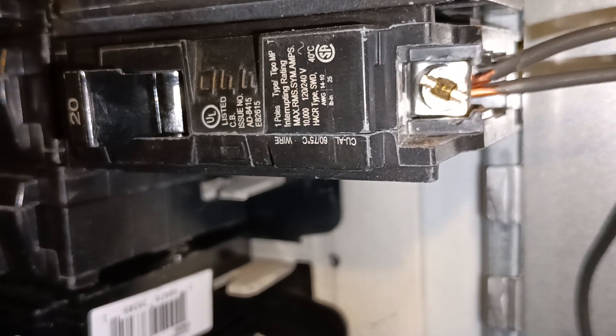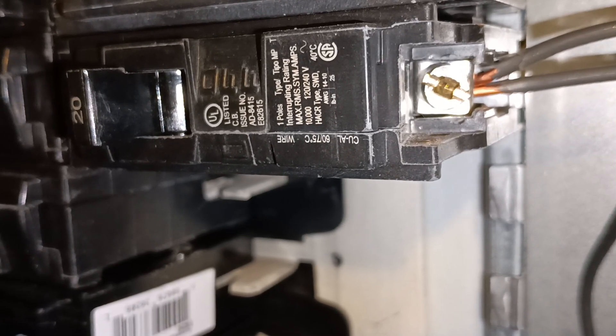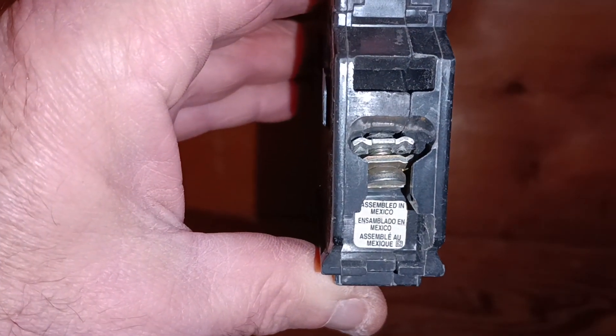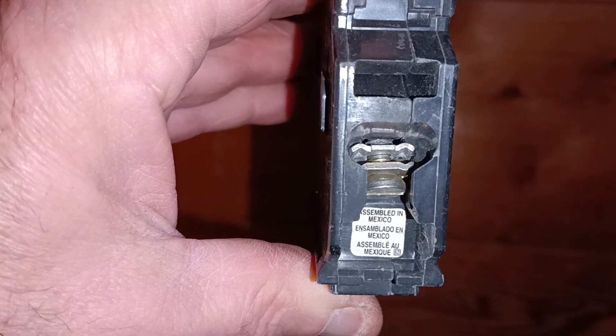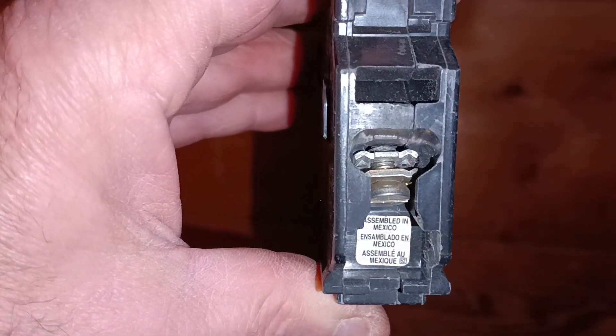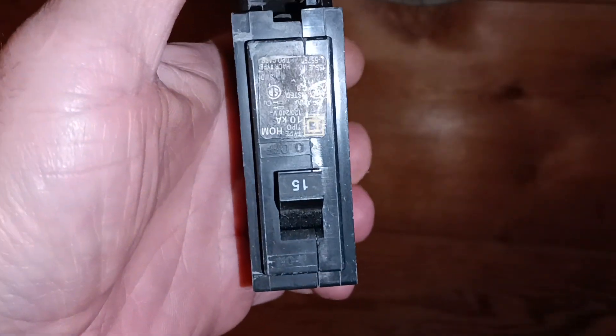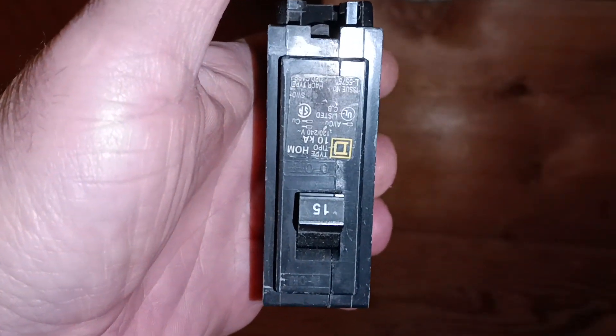We have what's called a double-tapped breaker, and that is definitely not code. But if you look at this breaker, this one is designed to put two wires in one terminal. And this happens to be a Square D home line.